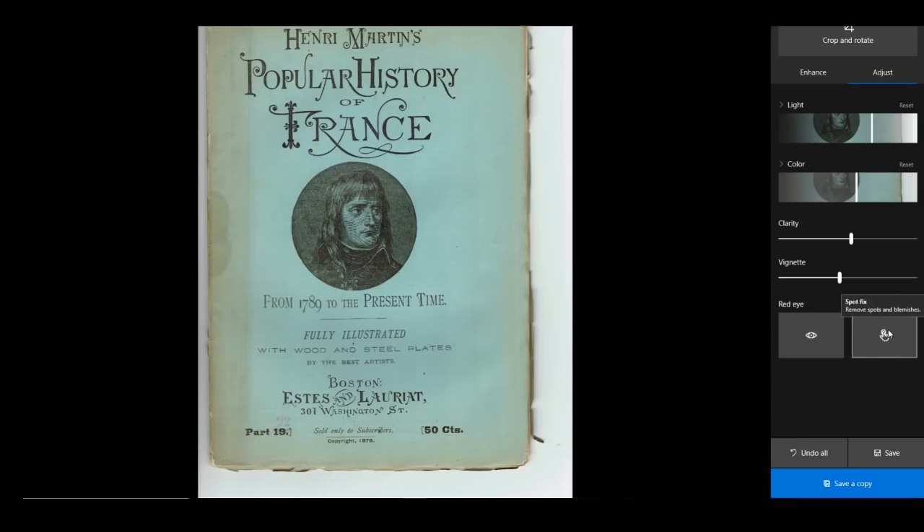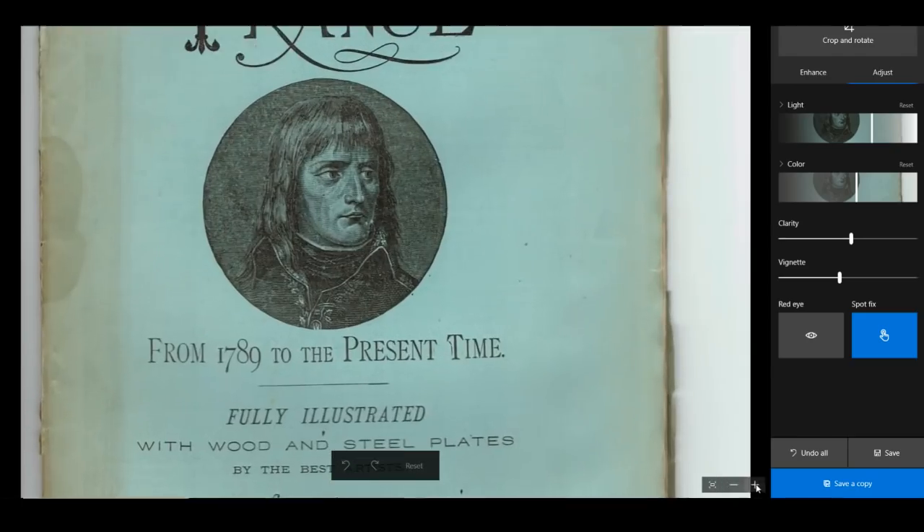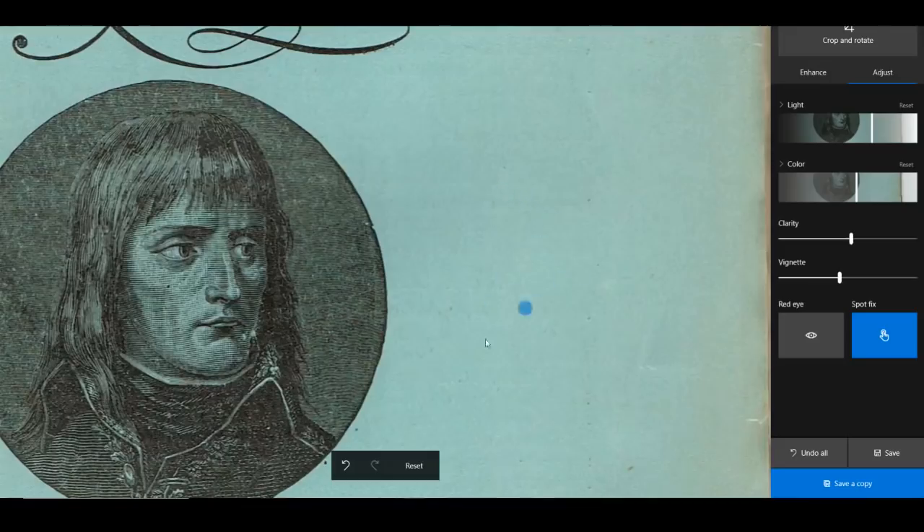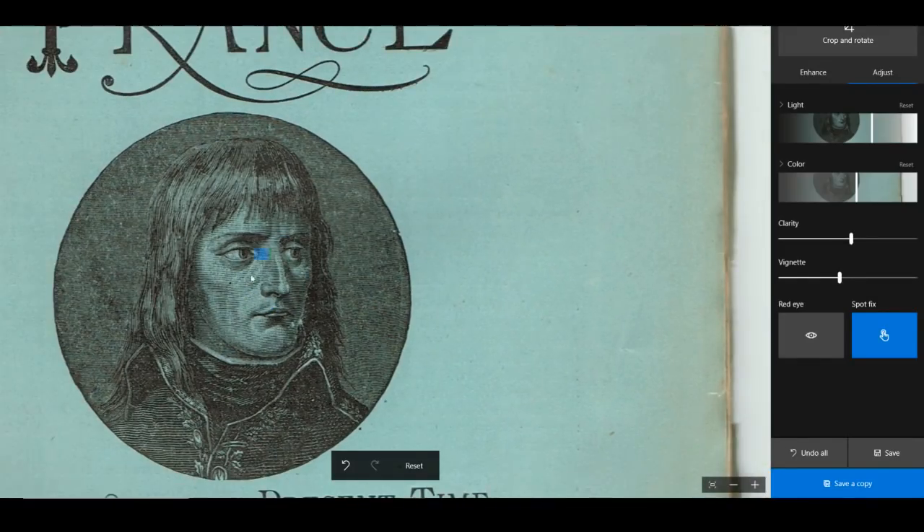This is called Spot Fix. It turns into this little dot. Do you see this little dot right here? If I click on that, see how it makes it go away? This is kind of like the blemish tool or spot remover in Photoshop. When you click on things, it can make those little spots go away. It's an elementary tool, so it's not going to be perfect, but it's pretty snazzy. And look — when you zoom in, see how his face clears up a little bit?